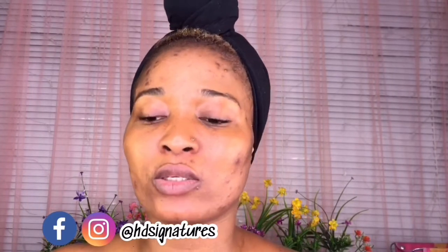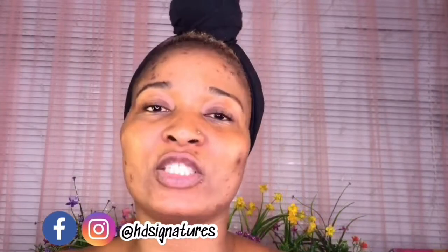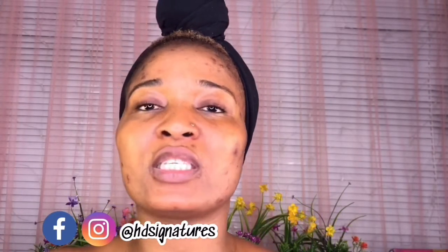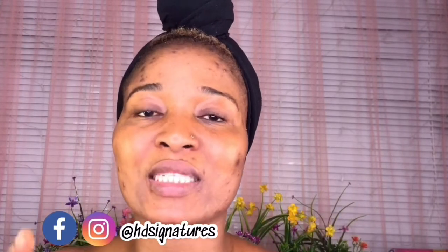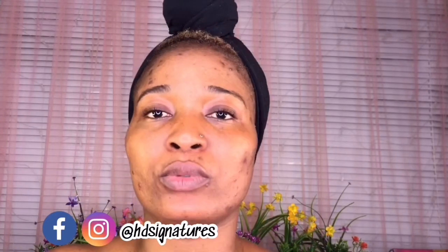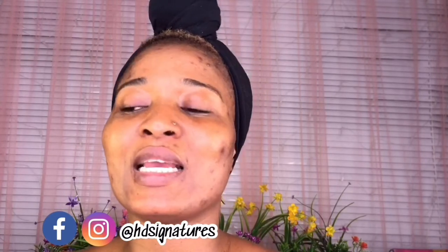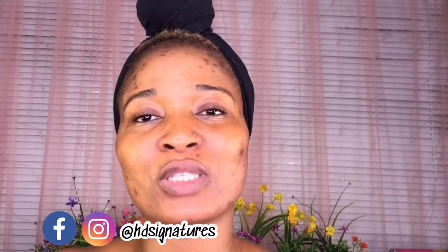In case you guys don't know who Scott Barnes is — Scott Barnes is the one behind Jennifer Lopez's look. You guys know how energetic Jennifer Lopez is on stage and even on the red carpet, and with all her performances, her makeup still looks intact and her glow still remains the same. The person behind this makeup and glow is Scott Barnes, and he actually did a makeup look on Tati which a lot of YouTubers have been jumping on lately.